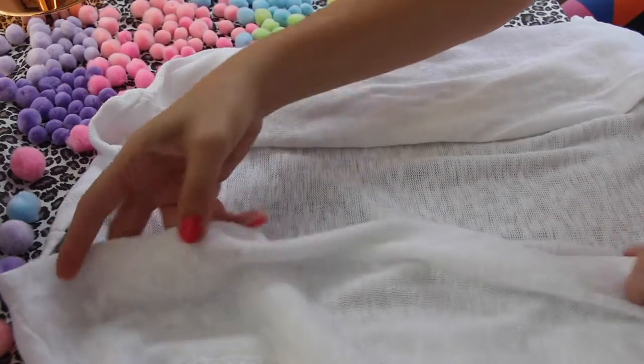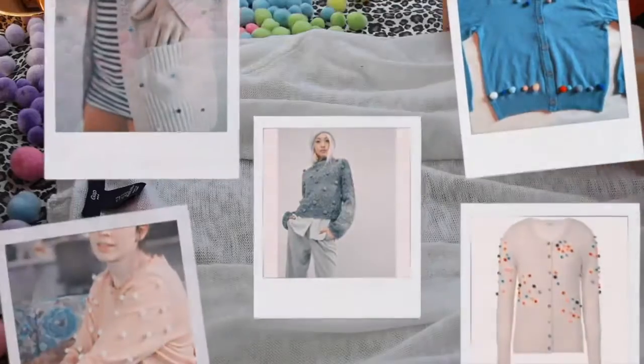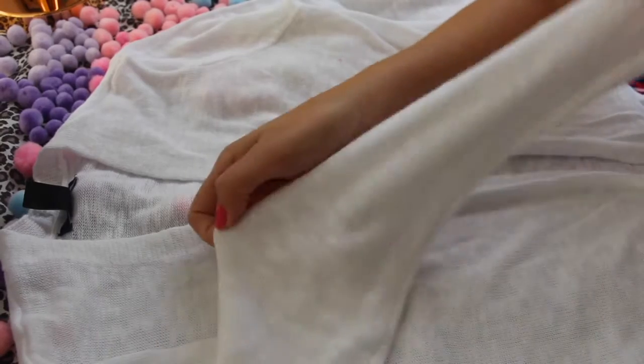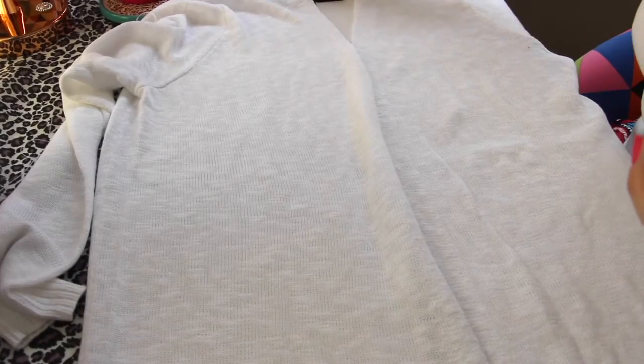Um cardigan, uma malha. Porque sim, vou colocar pompons como essas inspirações que eu vou colocar na tela para você. Escolhi um casaquinho aberto, esse é branquinho de manguinhas compridas. Mas você pode usar o que for melhor para você.